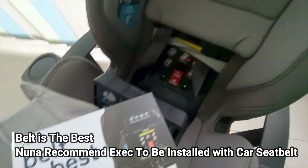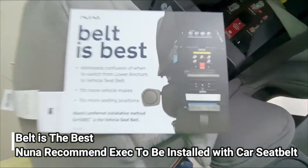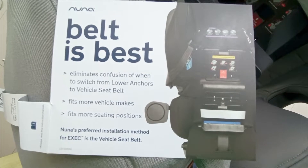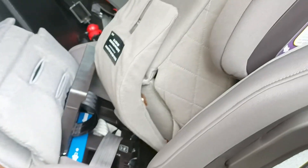Ini opsional jika gak mau pakai seat belt mobil. Tapi disarankan oleh Nuna, biar tidak bingung cara pemasangannya, biar aman dan tidak terlalu goyang, dan lebih universal — lebih baik pasangnya pakai seat belt saja, gak perlu pakai latch.